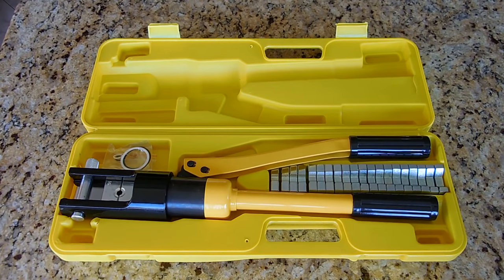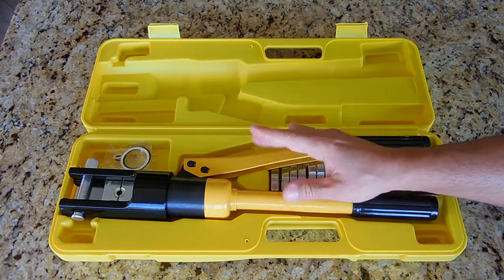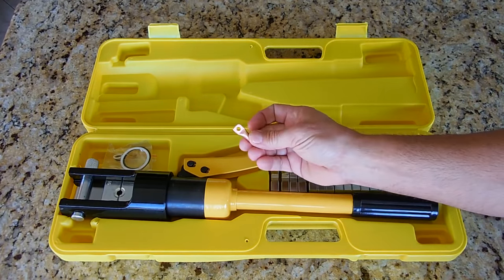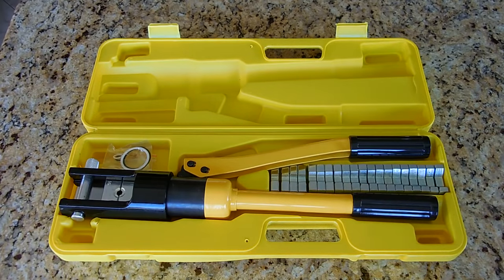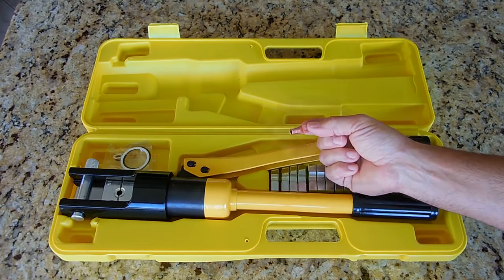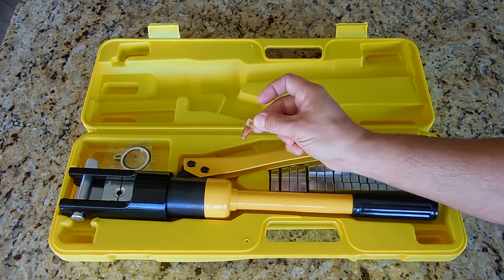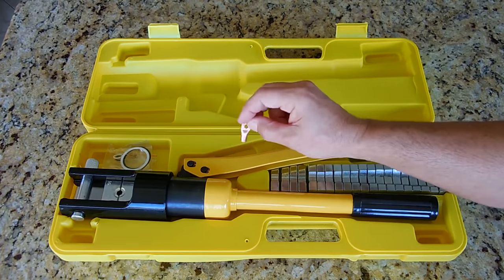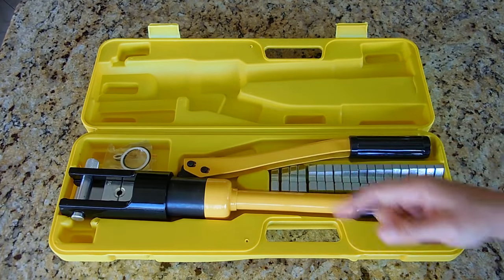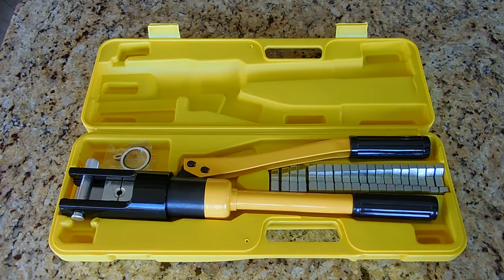So in this video what I'm going to do is show you this cool tool which I now have but didn't have back then. I'm going to show you how I make one of these very quickly, and I'm also going to put connectors on the end of two identical cables — one soldered and one crimped using very high pressure with the hydraulic crimper.